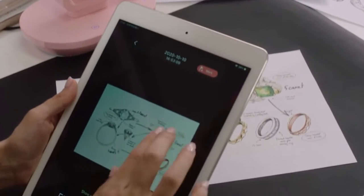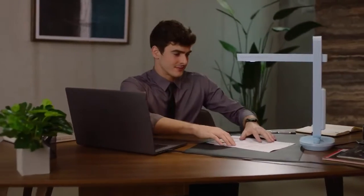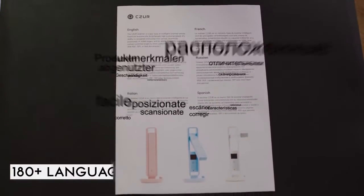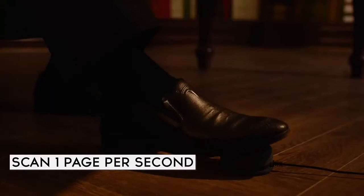The Sony sensors create scans with more vivid colors than ever before. With its amazingly accurate OCR, it recognizes more than 180 languages, turning your scanned pages into editable files. You get the blazing fast speed of scanning one page per second.